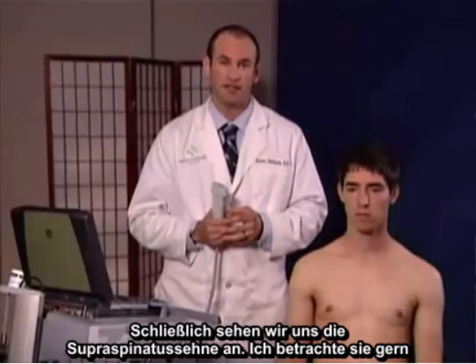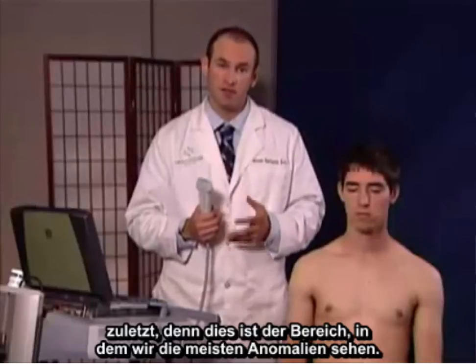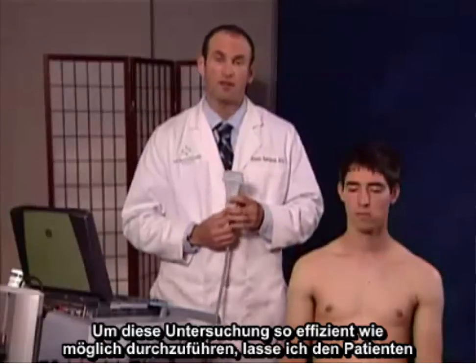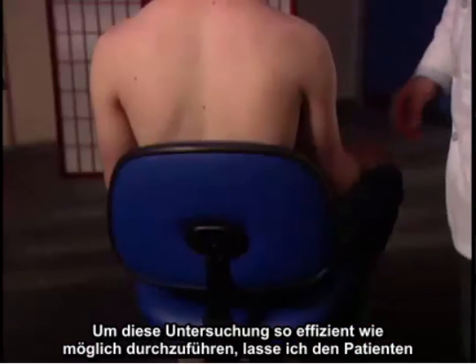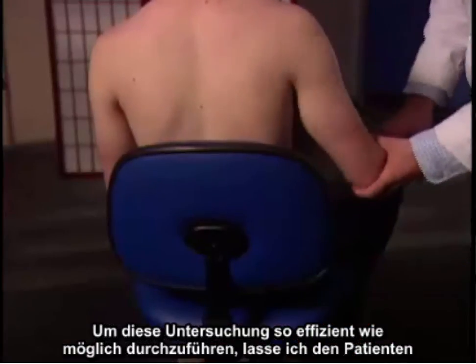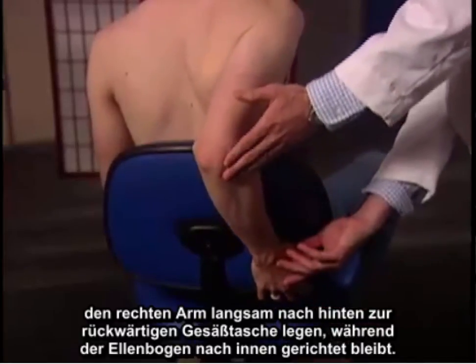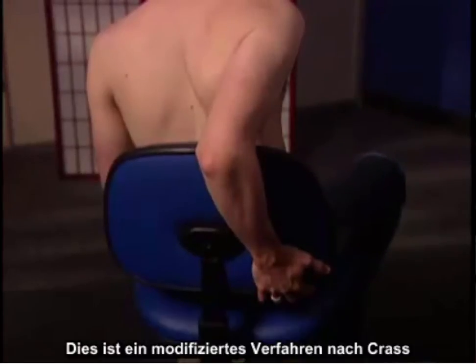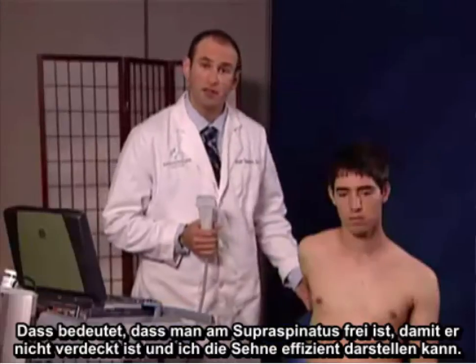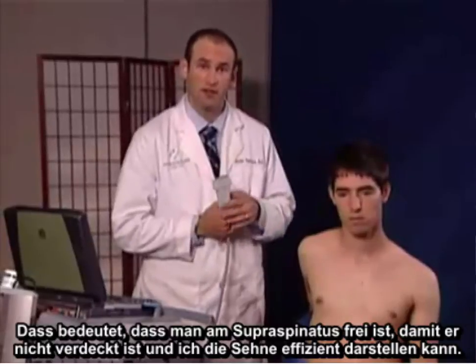Lastly, we're going to look at the supraspinatus tendon. I prefer to look at this last because this is the area where we see most abnormalities. To make this examination as time efficient as possible, I will have the patient take their right arm and slowly put it back behind their back pocket while keeping their elbow inward. This is termed the modified CRAS technique, which frees up the supraspinatus so it's not obscured and I can clearly visualize the tendon efficiently.